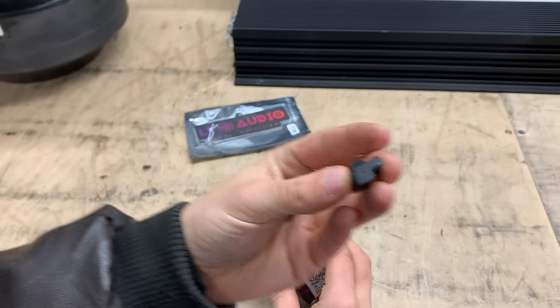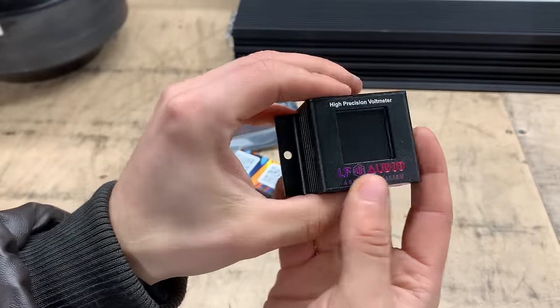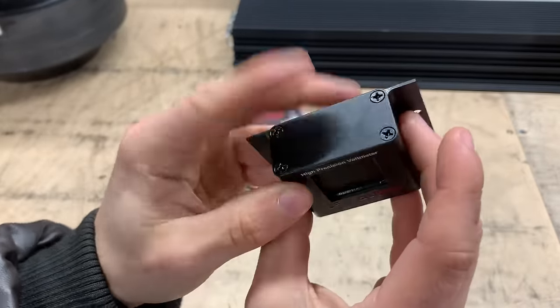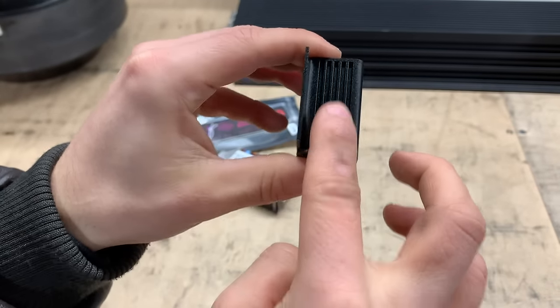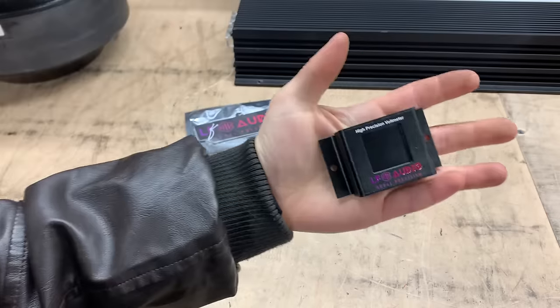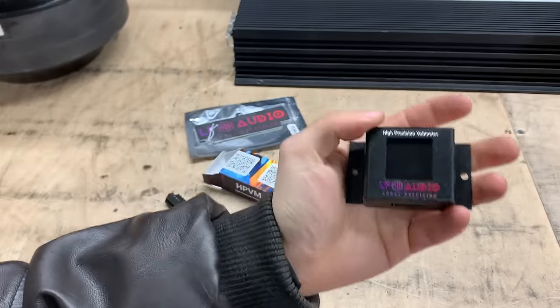We get our little plug, and here it is — the little meter. This thing is really cool. It does have a metal, really really nice metal case. We have some little fins here that kind of act as a heat sink. A little bit bigger than an inch-by-an-inch screen — really nice little compact unit, but still big enough that you can easily see it.